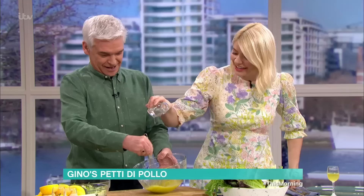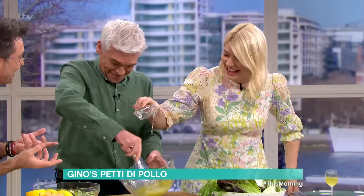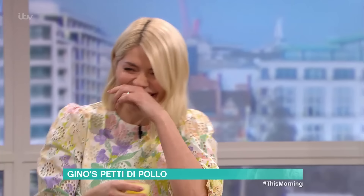The reason why we put the water is to lighten up the dressing. This is enough. Now we're doing it with the lemon and then salt and pepper. Slowly — look where you're going with it! Holly, the bowl is here. It's nice running down the bowl!